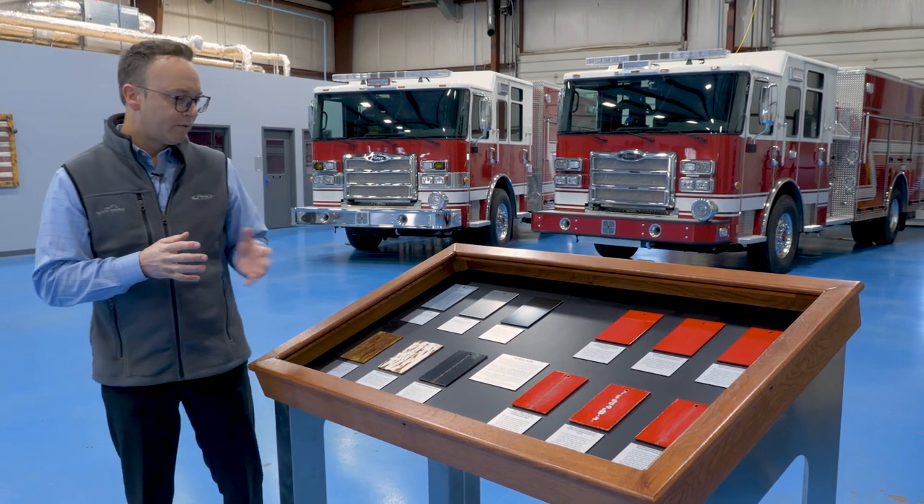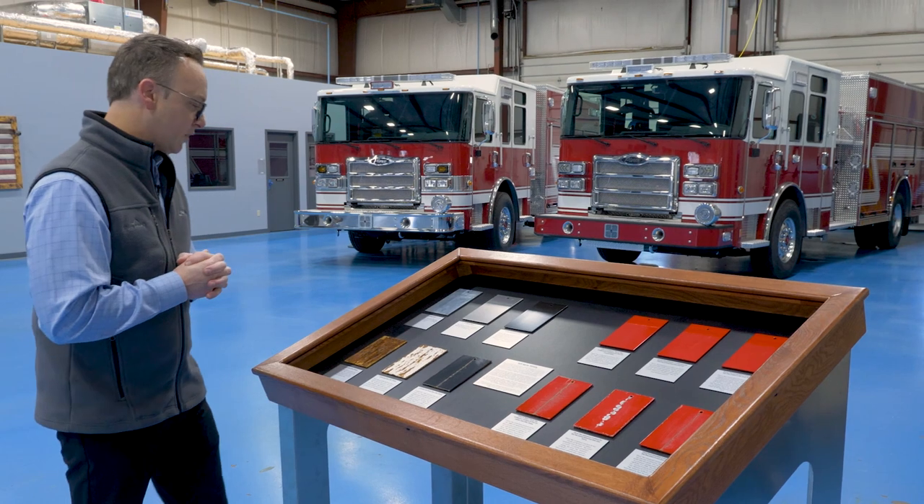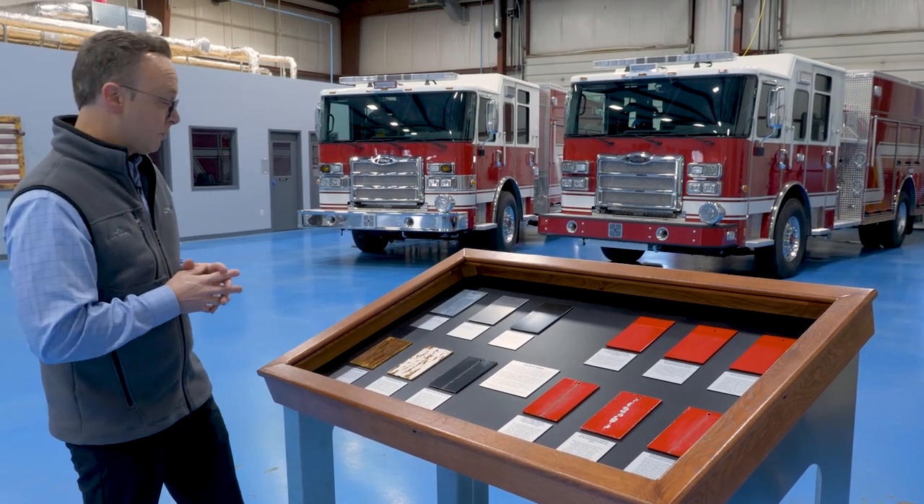In front of us here, we have several samples. These samples have gone through a salt spray test for a thousand hours — each one of these panels.